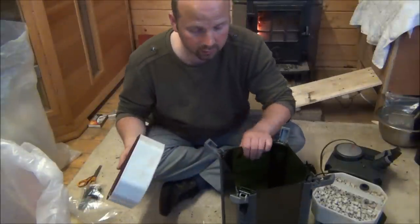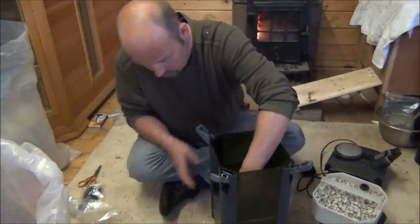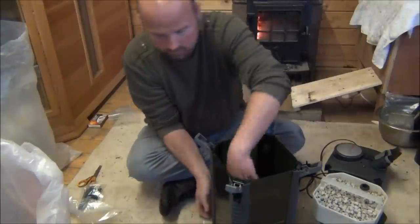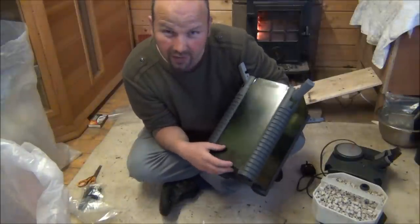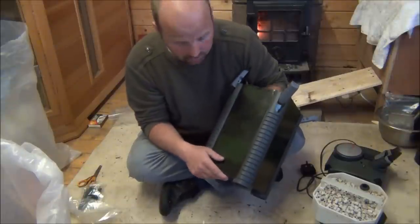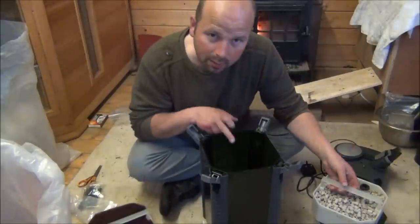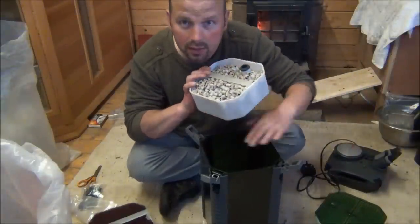Before I do that — when this tray is slotted in, you've got a gap in the bottom of approximately 2 inches. When the water comes down here, this void is meant to collect all the heavy muck. But it swirls around too much and gets clogged on the bottom of your foam. So what you can do is tip a little bit of this heavy ceramic media in the bottom of here.